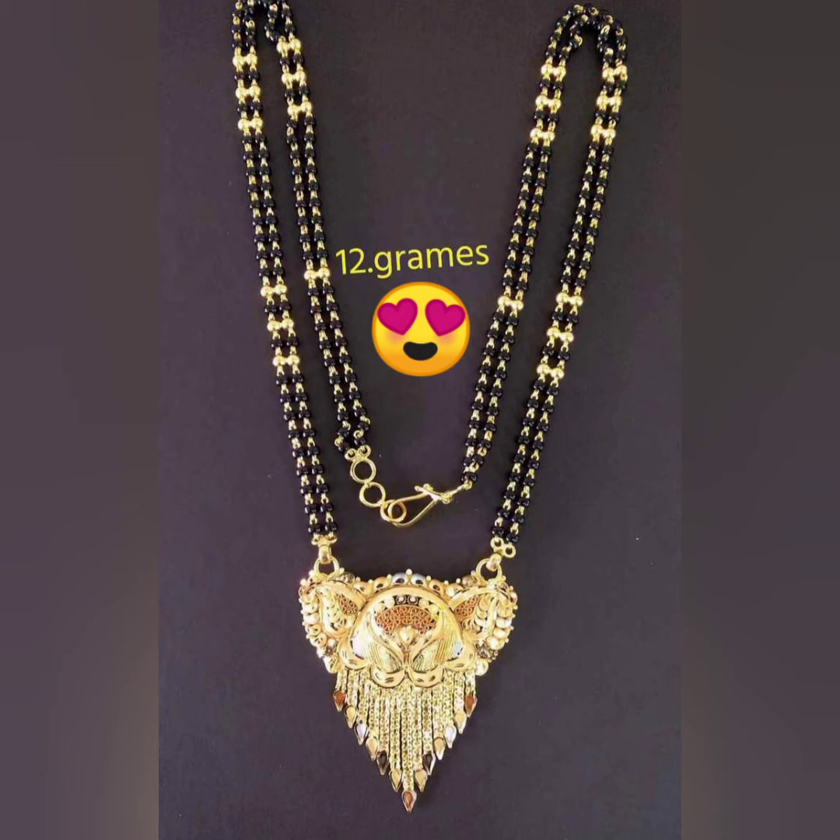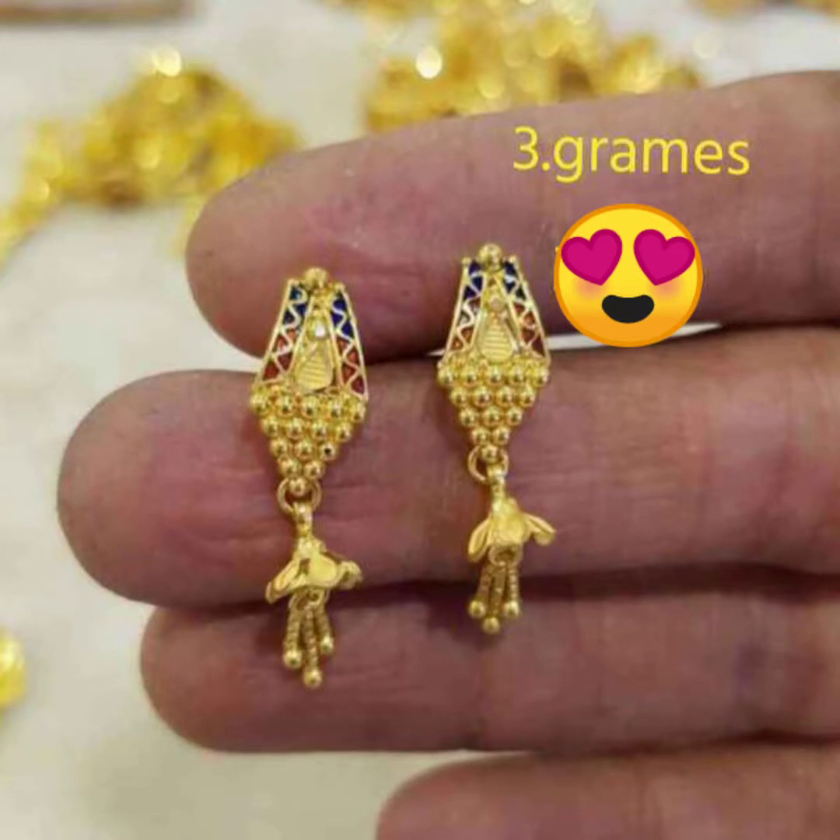Today's gold price: it costs 50,900 rupees per 10 grams. That means 1 gram costs 5,090 rupees.